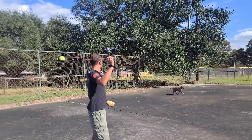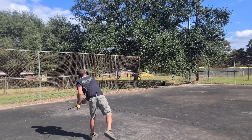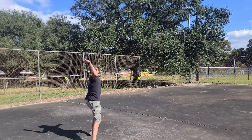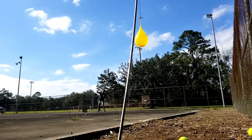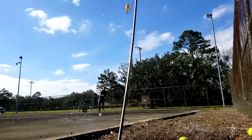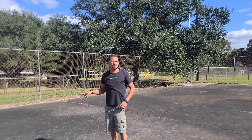Watch out. It can be done, y'all. Alright, let's try that a little bit further away this time.